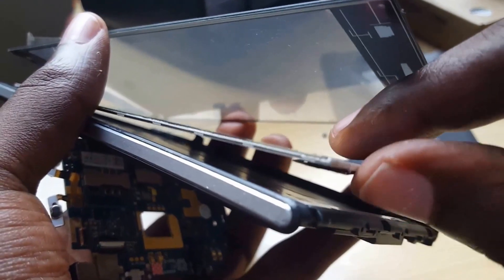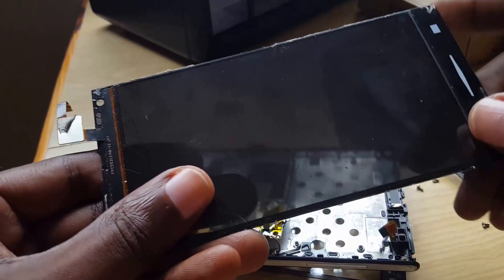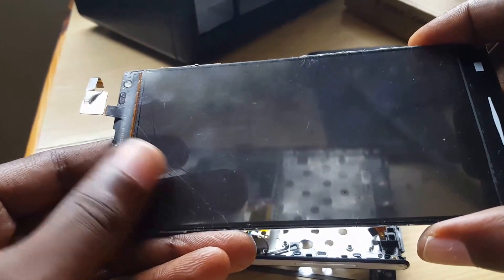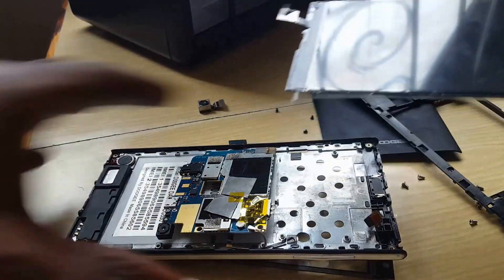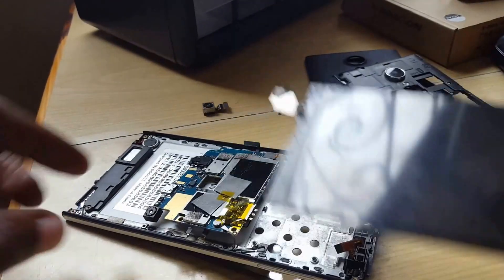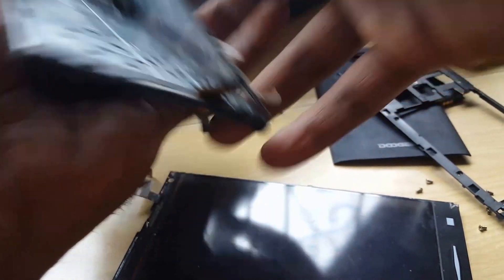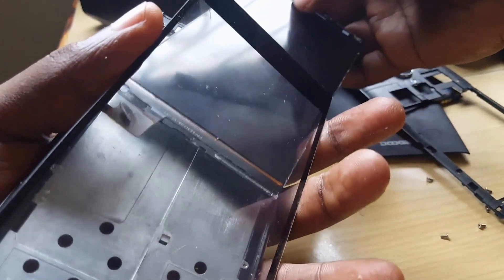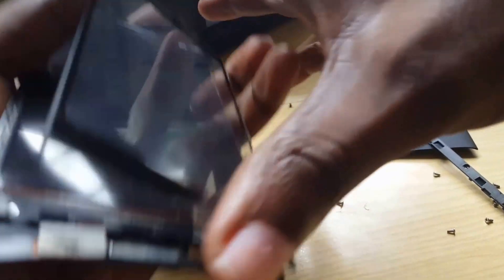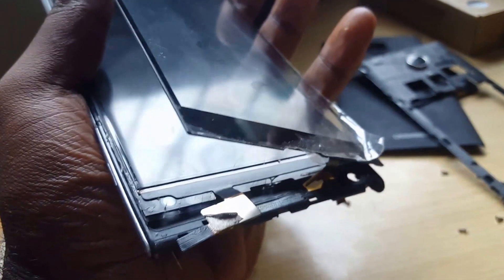Here's the screen — this is the digitizer for touch and this is the screen itself. As you can see, it slides right off. This is the screen side. Assuming this is the new screen, you're going to slide it back into place. Make sure you match the part number and confirm it's compatible. I'll put this back into place off-screen and come back to show you.